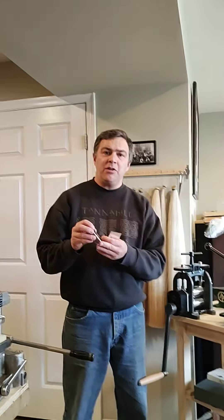Hi, this is Josh Henry and I just wanted to show you a quick demonstration today on how I make the silver underslide piece for the frogs for violin, viola, cello, and bass bows.